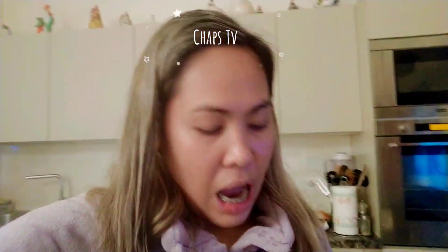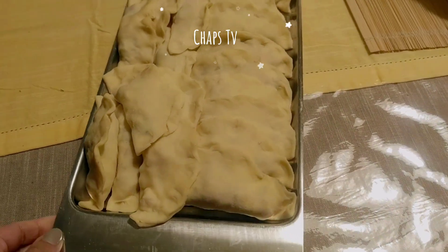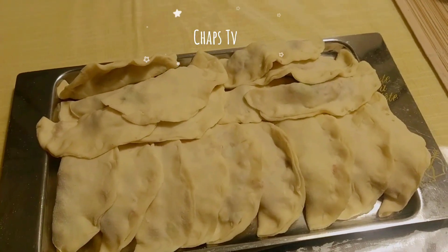Presenting our dumpling with our very own homemade dumpling wrapper! You can make 18 to 20 pieces of dumpling wrapper with this recipe. If you like this dumpling wrapper recipe, please give a thumbs up, share the video, and don't forget to subscribe to my channel for upcoming videos.